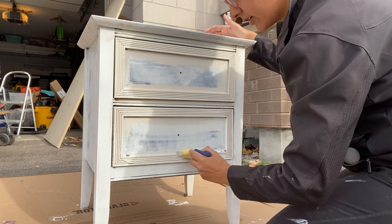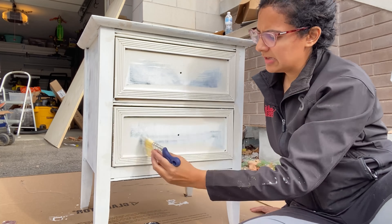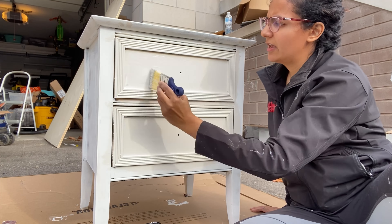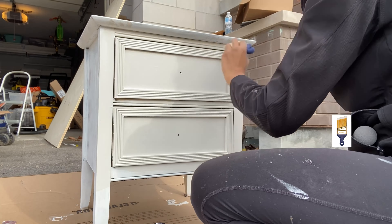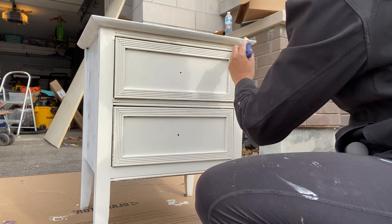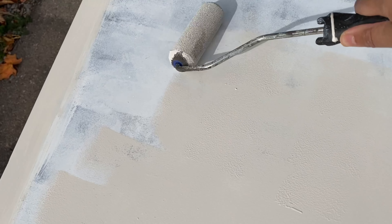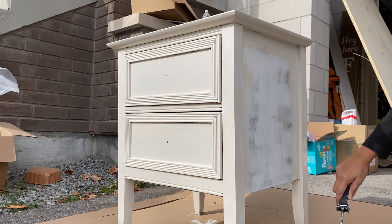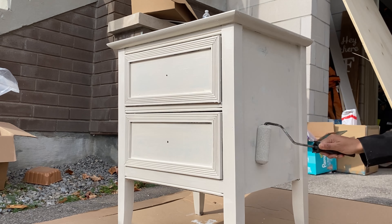You can use any household wall paint to paint your furniture. I use Sherwin-Williams urethane trim enamel — I had this leftover from a previous project. This is my absolute favorite paintbrush; it's a rubber handle brush that lets you get into all the crevices. Use a foam roller to do all your rolling to get that really smooth finish. I love to do three coats of paint just to get that perfect finish.